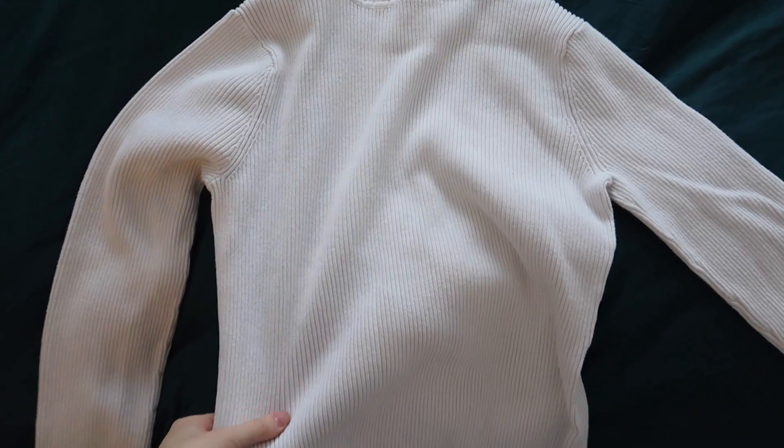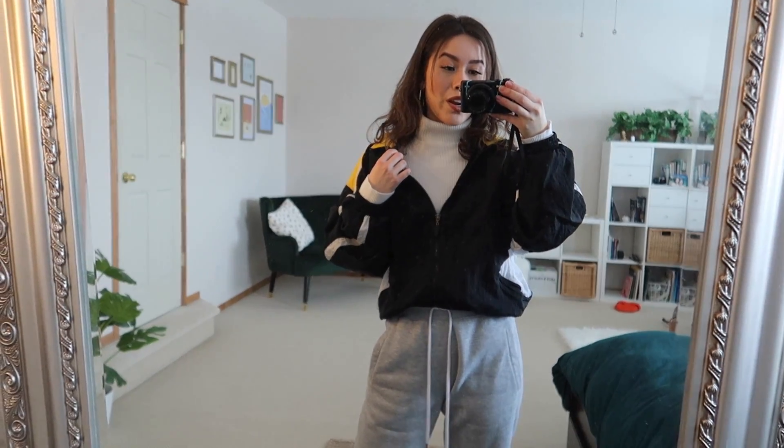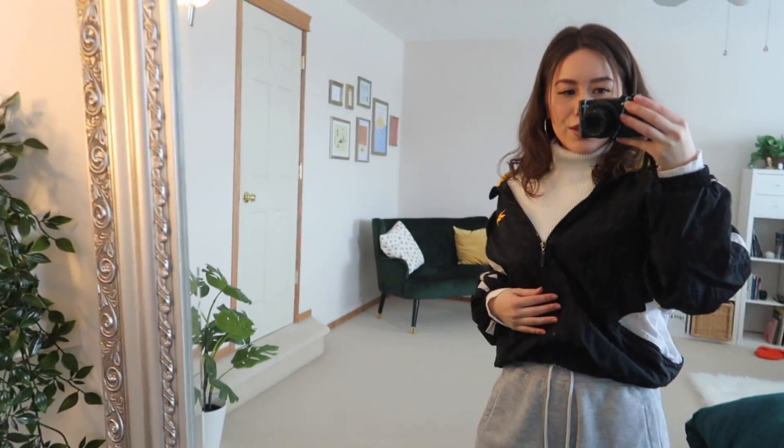To make this outfit a little bit warmer I'm going to be adding this white turtleneck. With the turtleneck and the windbreaker it gives off a very vintage vibe, kind of like a ski vibe. I think it's really cute. You can do that, or if you still want to incorporate the Fila top, let me show you how — or with whatever similar top you might have.